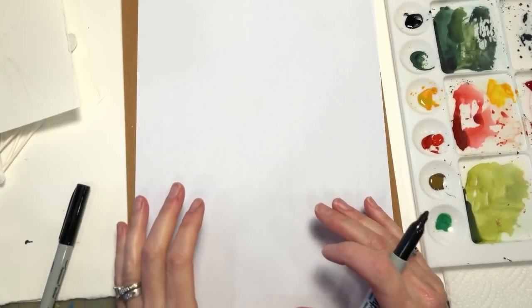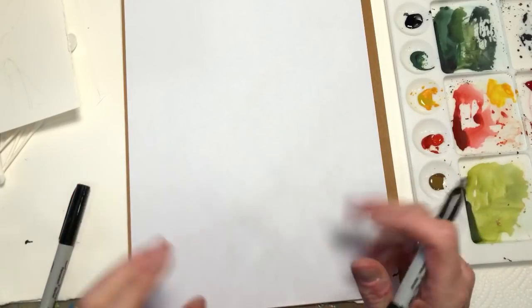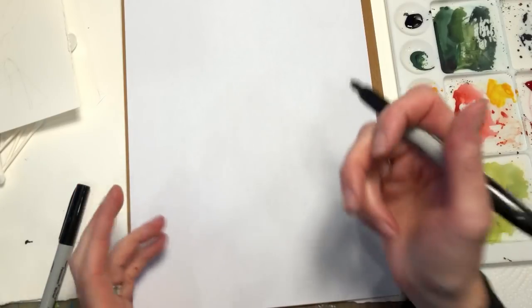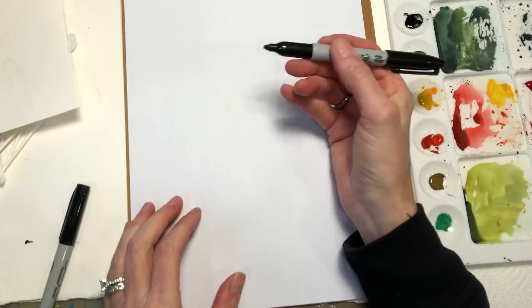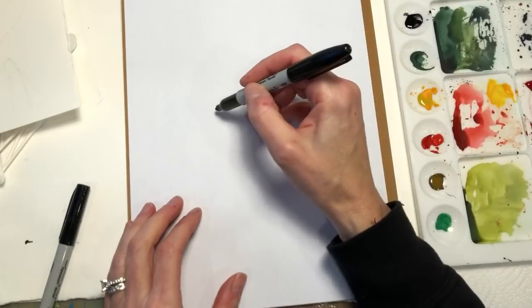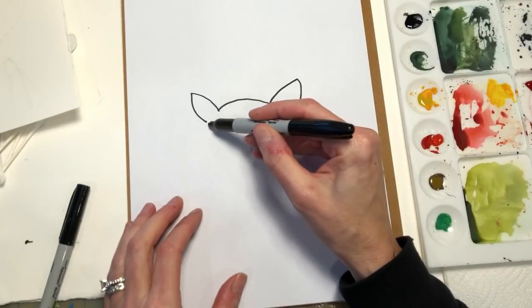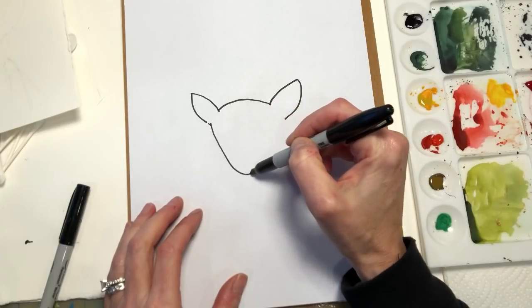So first I'm going to show you how to draw the deer. As always, I try and show you how to draw things before we paint them, because obviously that helps. We start with the top of his head, the curve V for his ears — or she, if you want to call it — and you want to connect them, bring it down like that.